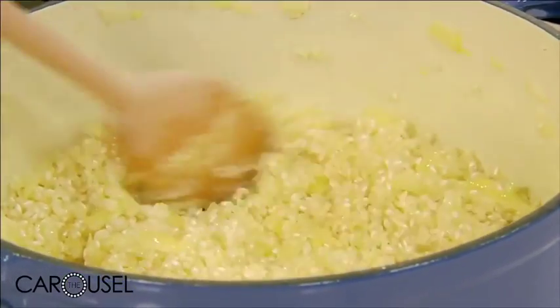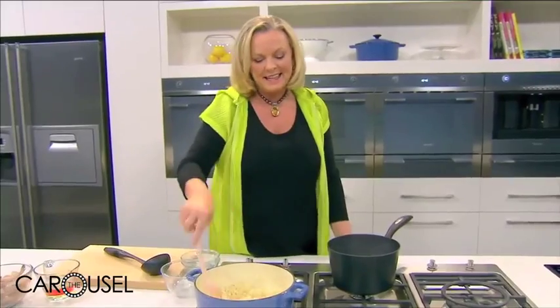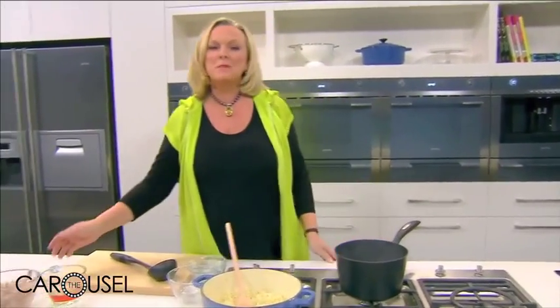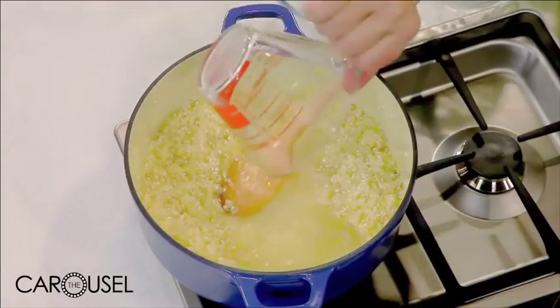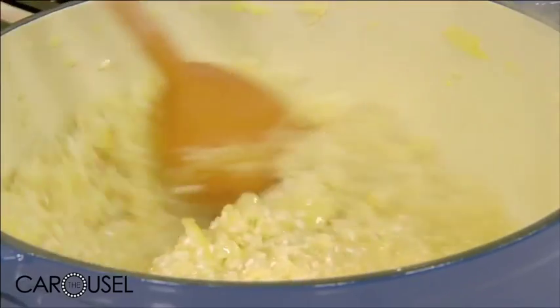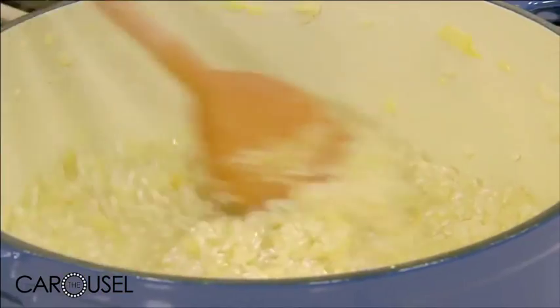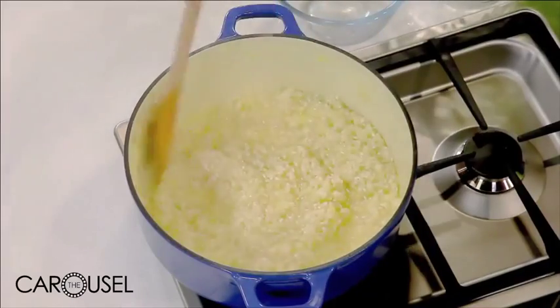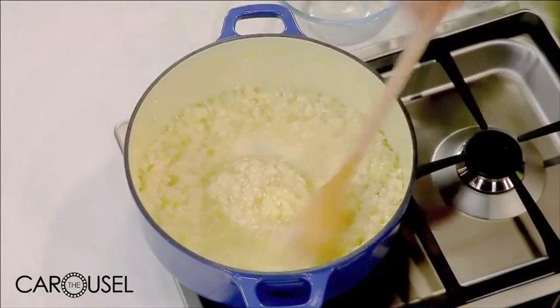That rice has just been in for a couple of minutes and it's toasted. What they say in Italy is that rice may be born in water but it drowns in wine. So the secret to risotto — a little bit of white wine goes in at the beginning and you must evaporate it off, right at the beginning. Do not add wine later on and do not mix wine with stock. So what we do now is stir this until the wine is evaporated.